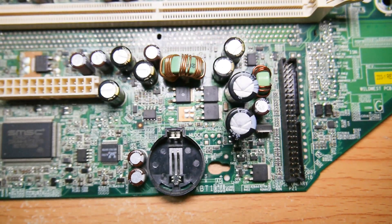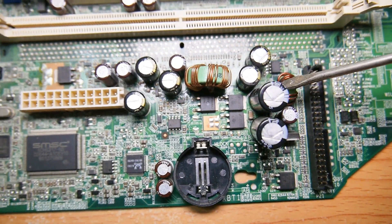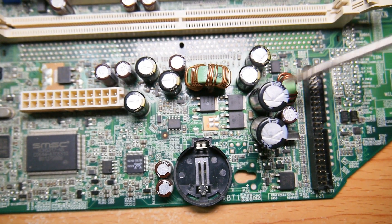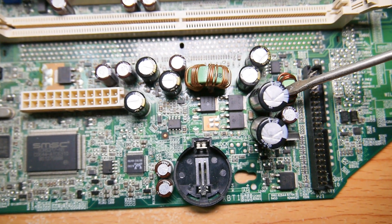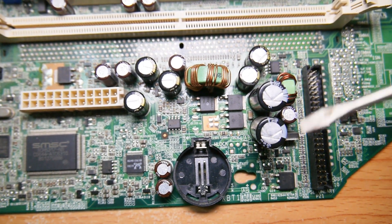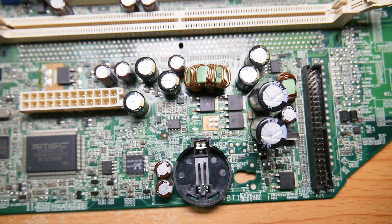Two more capacitors, and here's another coil and another one — so two more coils, a smaller one and a bigger one. The color tells you what frequency they will resonate best at. More capacitors.